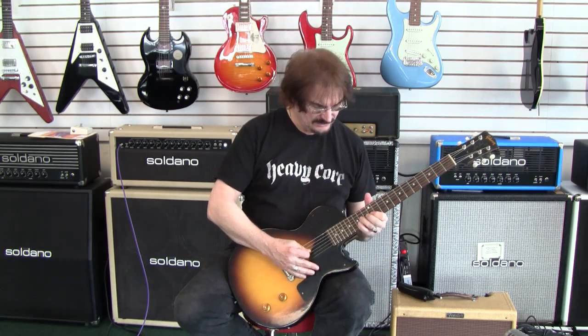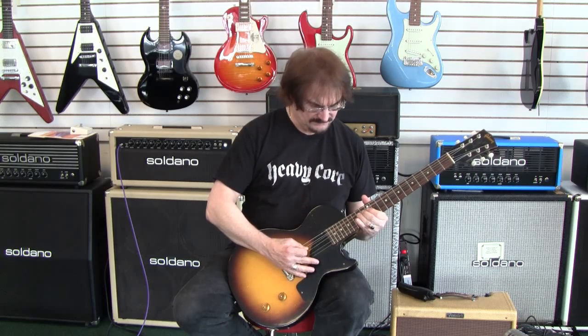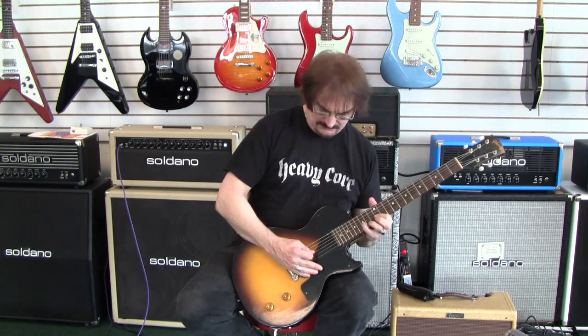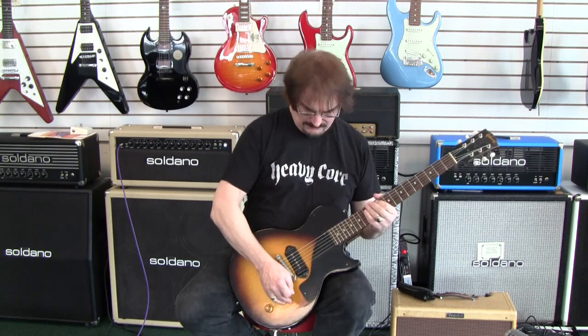The woman tone, as I call it. All in all, we have a very fine example of a nice, lightweight, and hot-sounding 1957 Les Paul Junior.